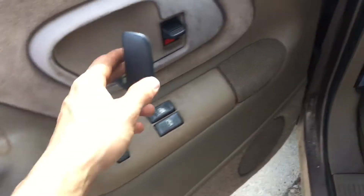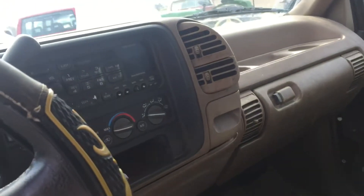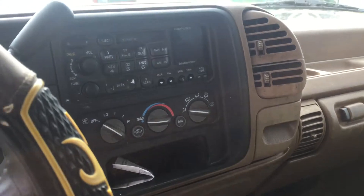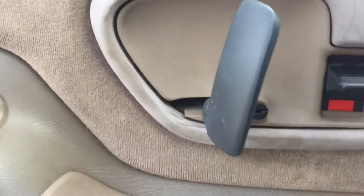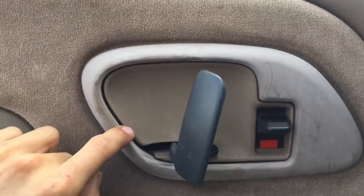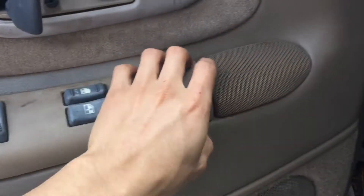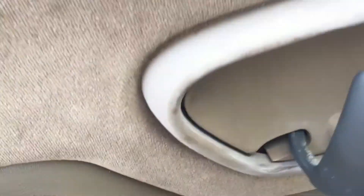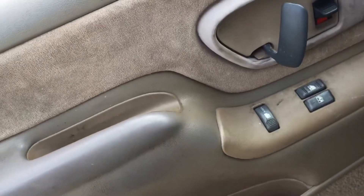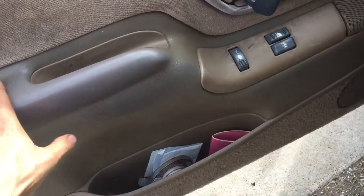I wanted to do the speakers but that might have to happen another time because I've got other stuff to do today. Getting these door handles done is the important deal. I have the stock radio — hopefully I'll get a radio for it, I just need to know what kind. I'll show you where exactly the pins are once everything is off.